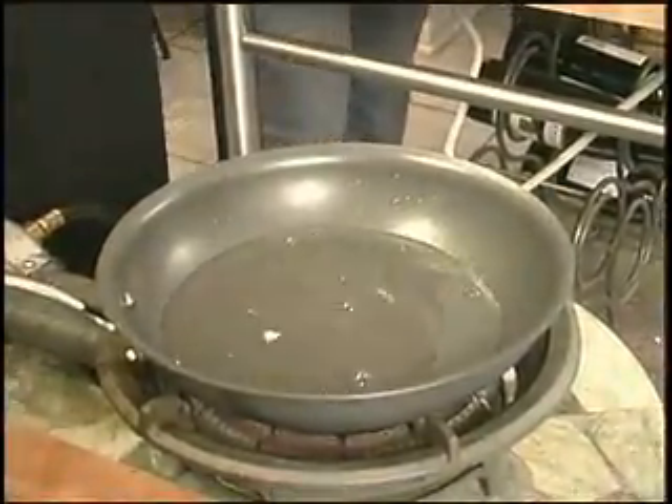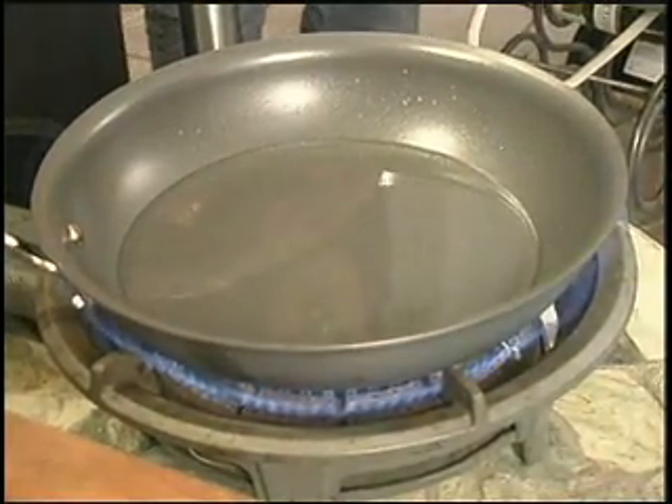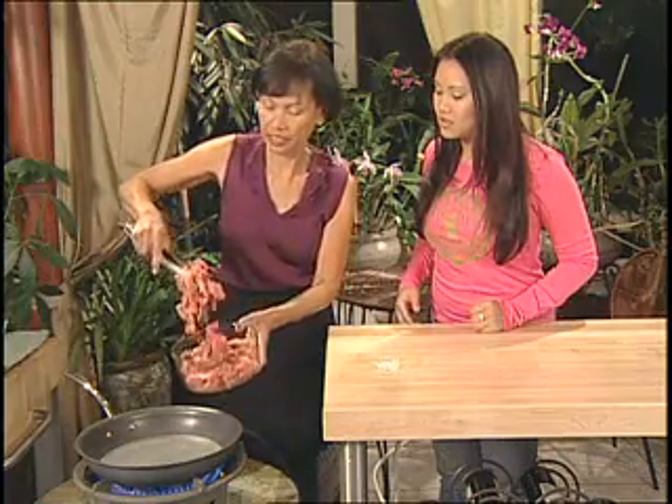We'll use a shallow or rather deep pan. Bring the water to a boil before you put your tri-tip in. Okay, the water is boiling — put the meat in.